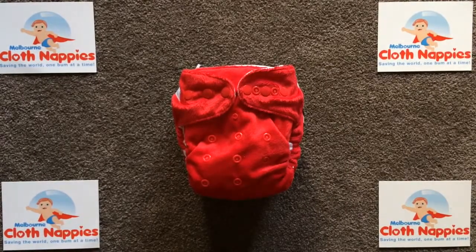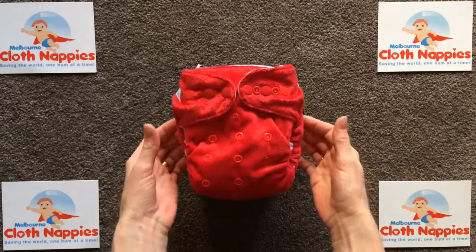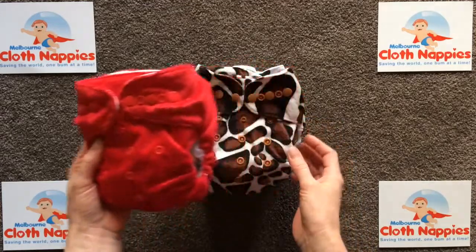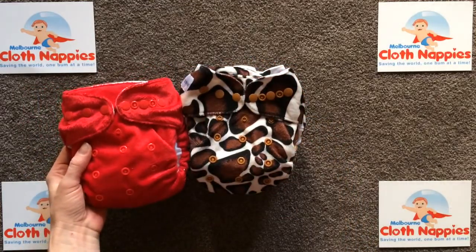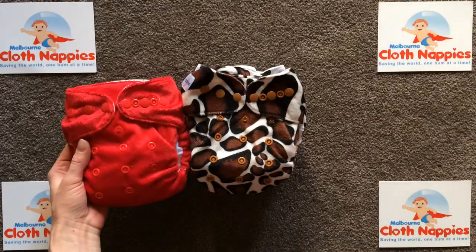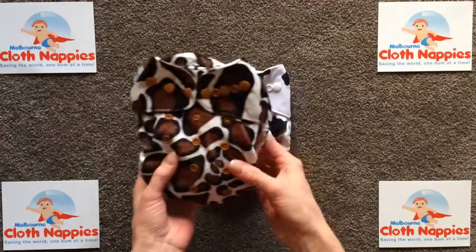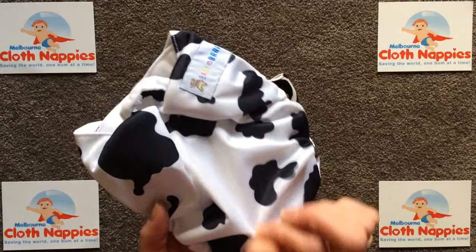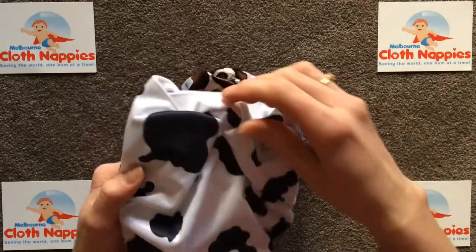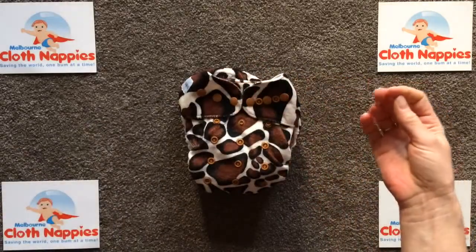Having a look at the Bear Cub nappy made by Baby Bear - you can see it's got a gorgeous minky outer shell. It comes in either an all-in-one or an all-in-two style, both in a different range of colors and prints. The all-in-two style not only comes in the minky outer shell but also in a really nice silky outer shell, which is totally breathable.